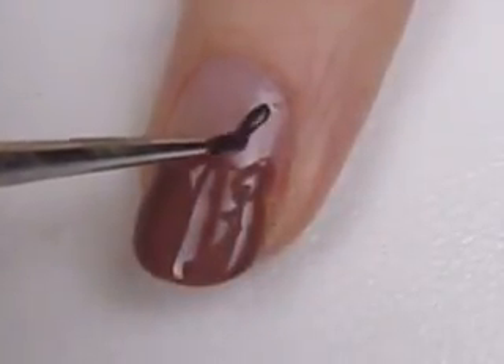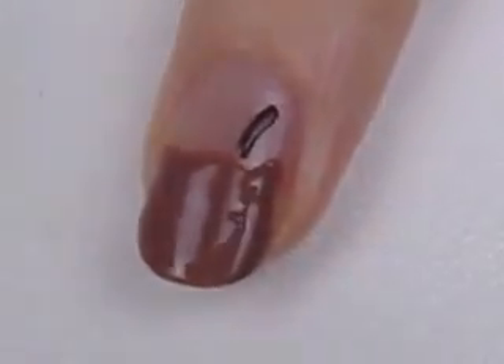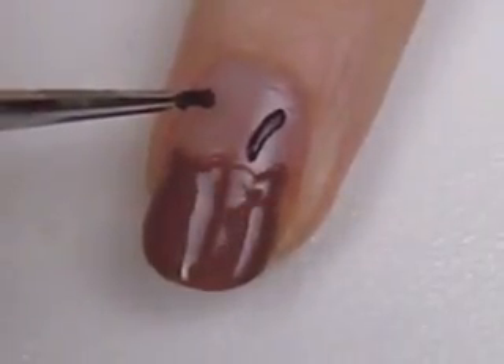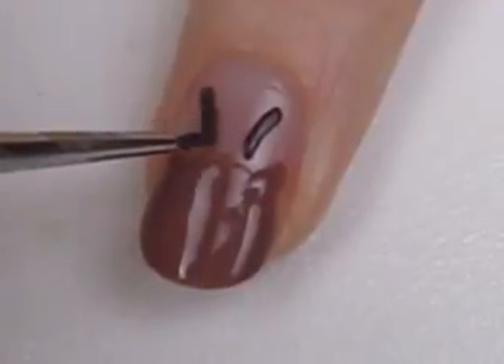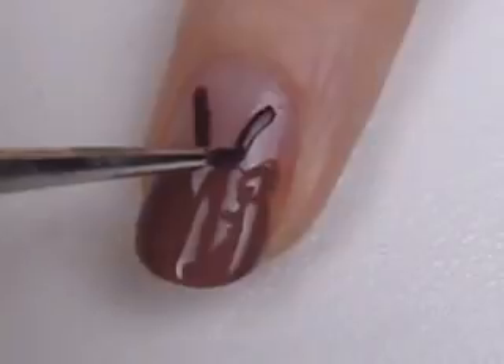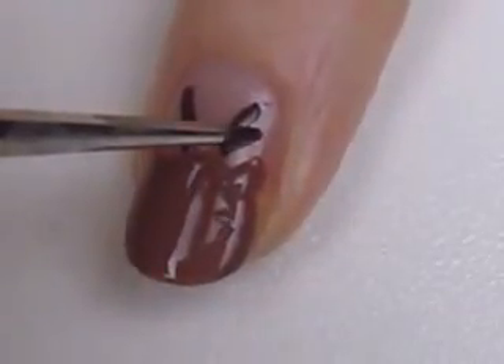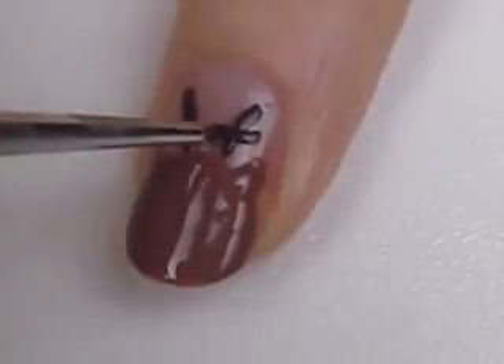For the antlers you will need a darker brown polish and either a tiny paint brush or a toothpick. Draw two lines first, and then add two little lines coming out from each of those lines.